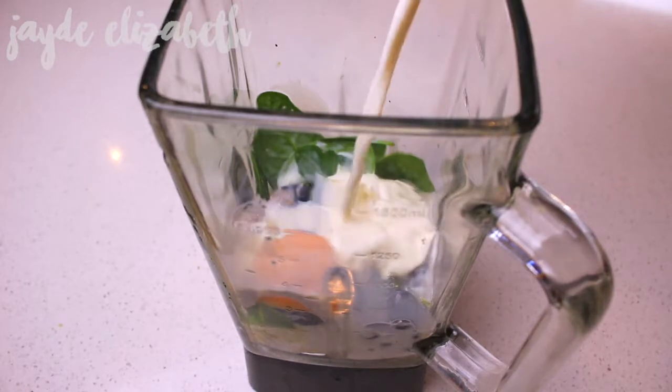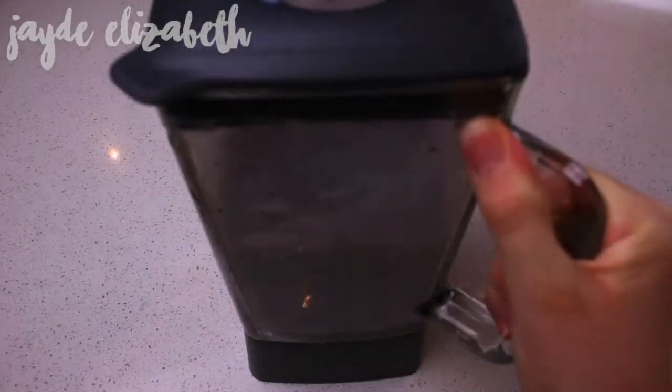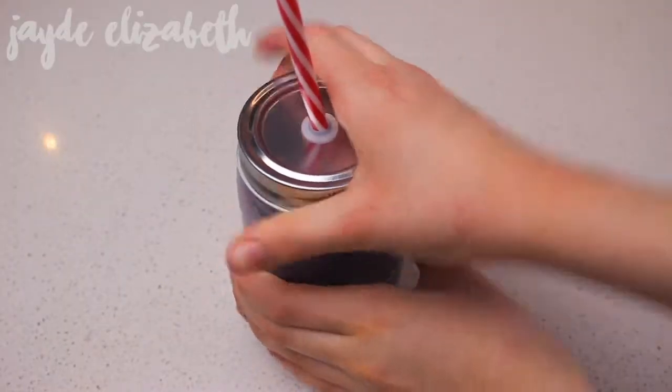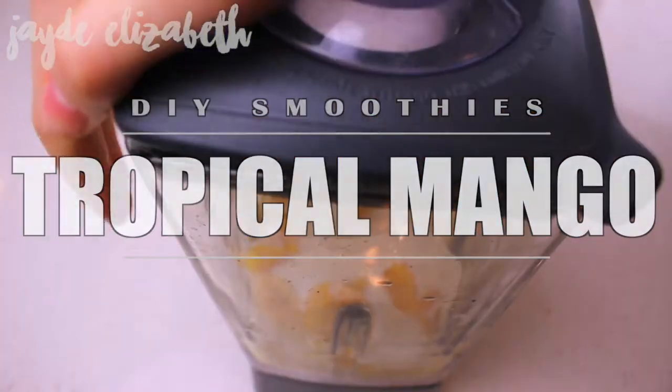Then I sprinkled in a bunch of chia seeds, and then just take some milk and fill it basically until it's in line with the other ingredients, and then add in some honey to make it sweeter and blend it up. And that is it — this is seriously the yummiest healthy smoothie I've ever had, it's so so good.